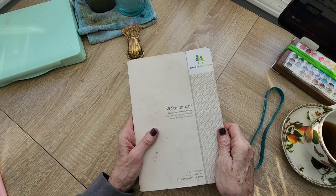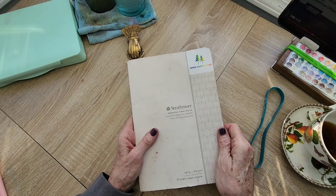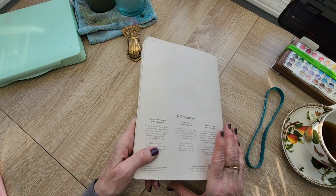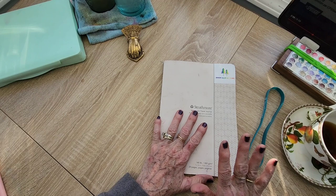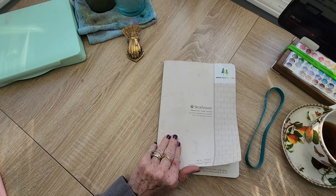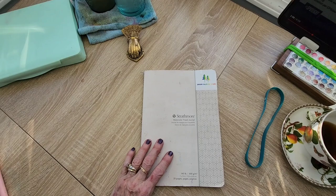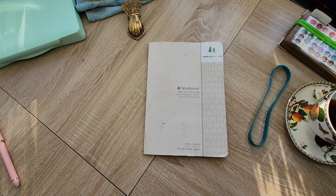This is a Strathmore watercolor travel journal, which is a paper journal — I wanted to try it. I had bought two of these but they no longer sell them, apparently. It's 140 pound cotton paper. To be honest, I really did not care for this paper. Some people love it, but I didn't. My watercolors were very dull, would sink into the paper, and they just weren't looking right. I think I've got it far enough away now that I can do this.